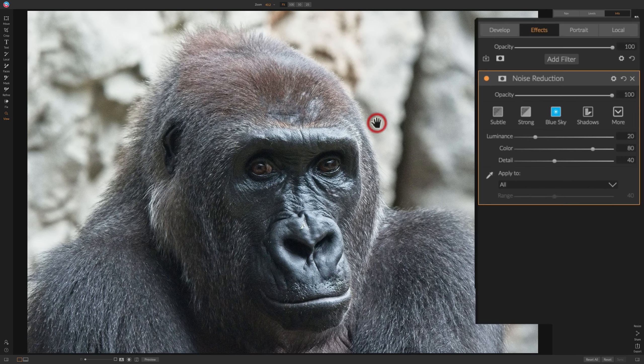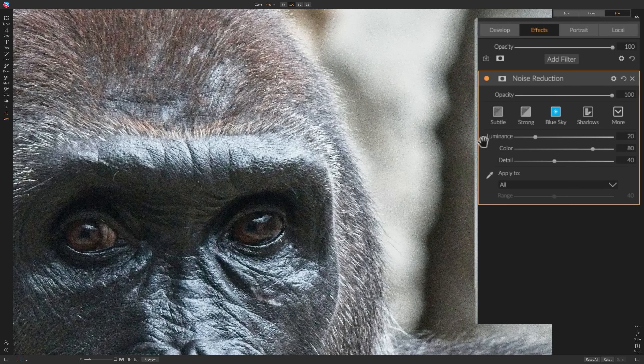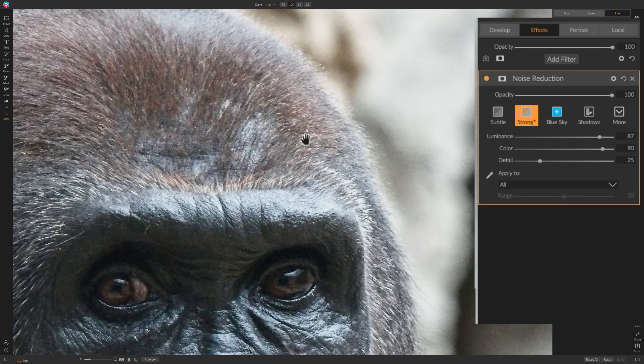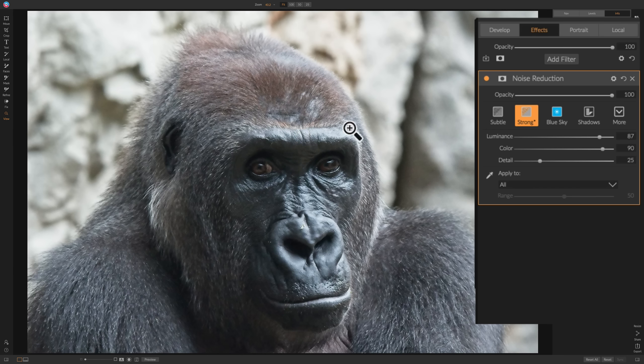I'm really just concerned about the background. I'm going to try the strong preset — and even that, you can see there's still some noise there. So I'm going to push luminance noise reduction up considerably, and it softened all that noise pretty effectively. I'll zoom back out. You'll notice though that it also softened the features on the gorilla's face.